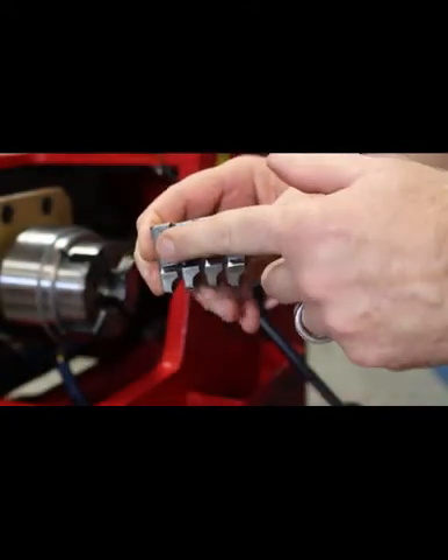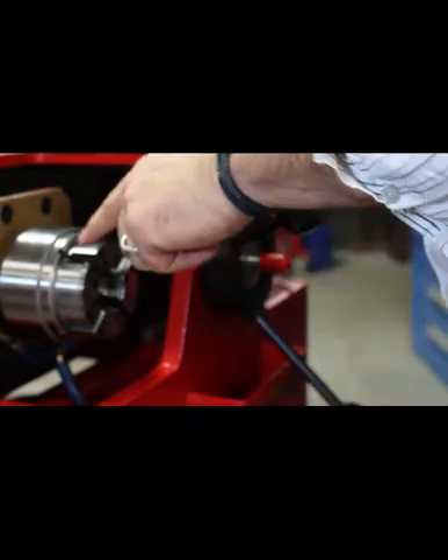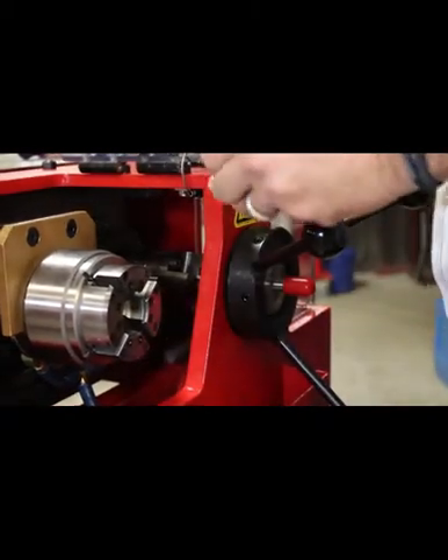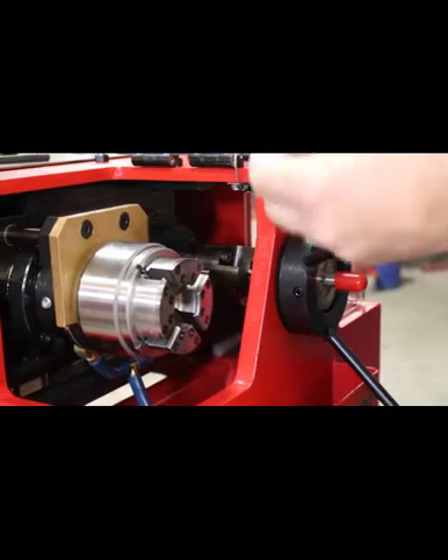When you replace the die chasers into the die head, the die chasers are numbered one through four, and also the die head has numbers one through four. So you want to make sure that you replace the chasers into the right slot.